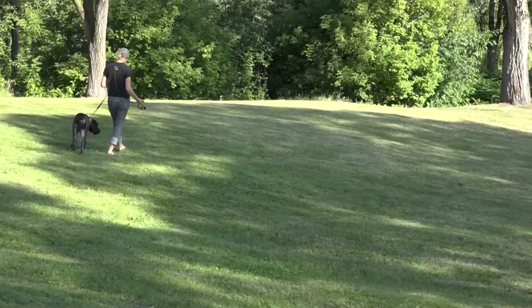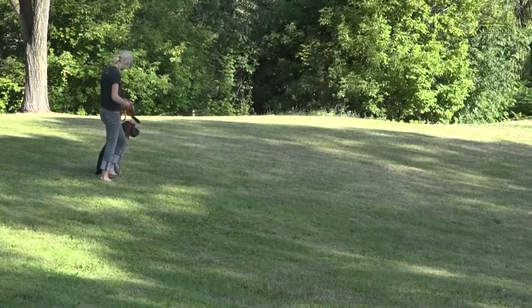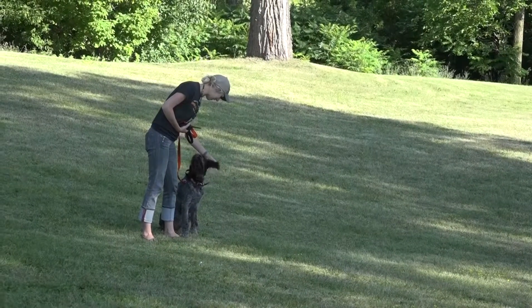We actually have to take a step back to the leash and teach everything with the leash — properly teach the sit, properly teach the recall — and then transition to reinforcing what the dog now knows with the e-collar.